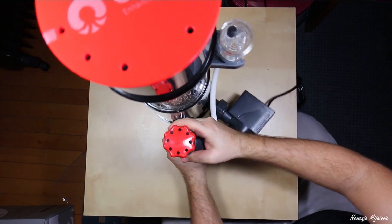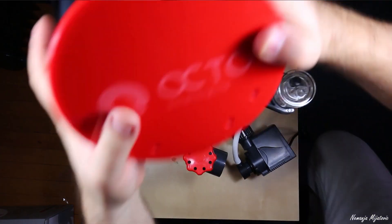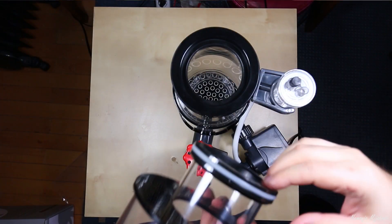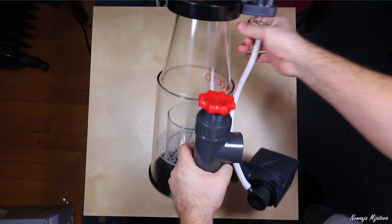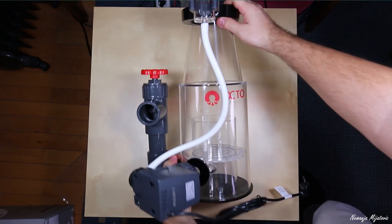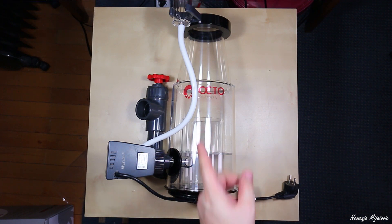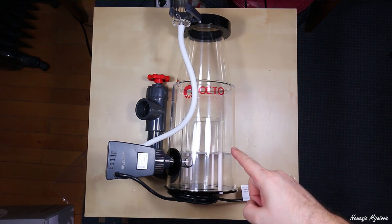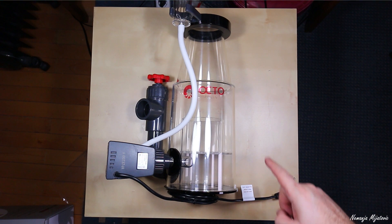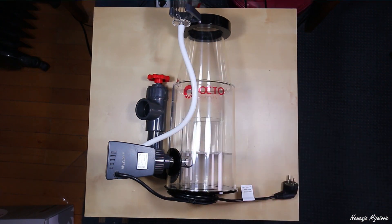And this is to drain the cup, so we don't need this in this moment. Here you can see — I will remove this because it can fall and the plastic is very good. And this is my skimmer. Let me go — I will bring you my old skimmer and we will compare them with each other, so you can see how small it is and how big this one is.